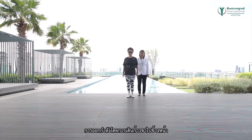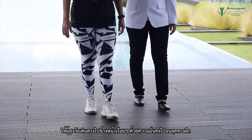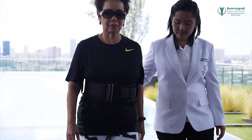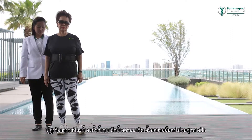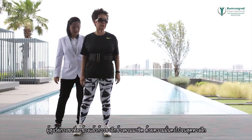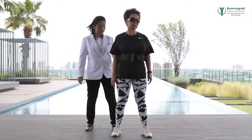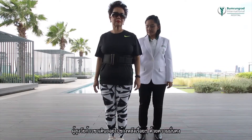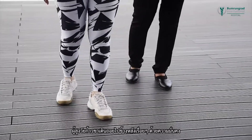Forward walking exercises: walk steadily forward to the end of the practice walkway. Side walking exercises: step one foot to the side followed by the other foot, and continue walking sideways until the end of the practice walkway. Backward walking exercises: step backwards steadily one foot at a time to the end of the practice walkway.